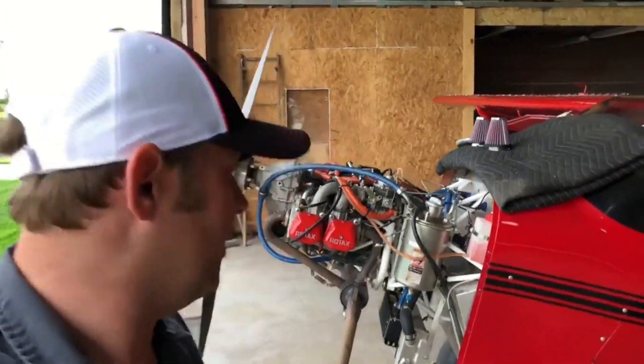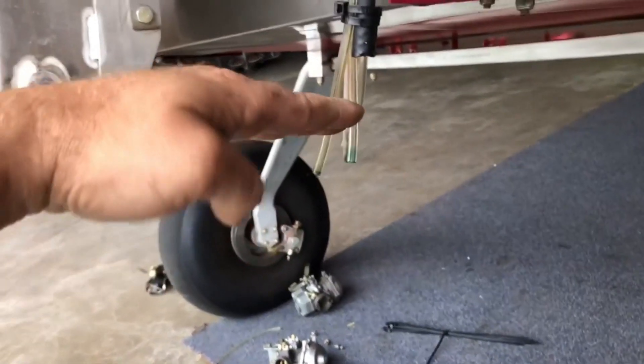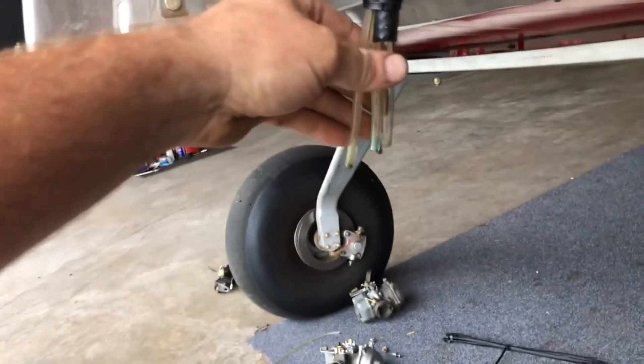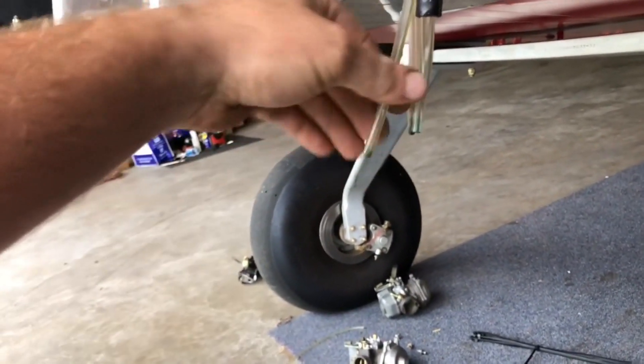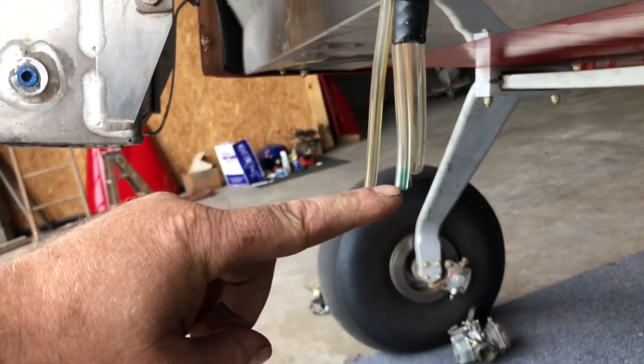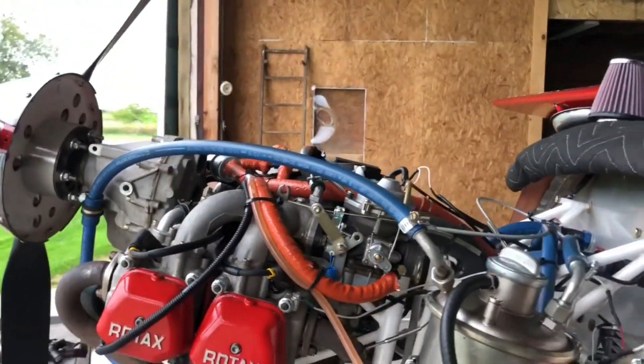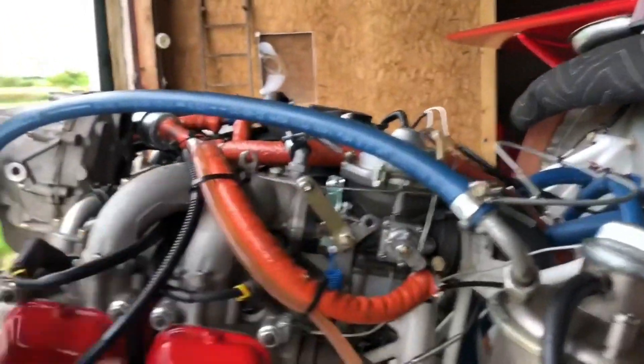One thing I did that I shouldn't have was I ran these carburetor drain tubes from over here, right there — ran that drain tube over the firewall, down the firewall, and out here. The cowl comes about to right here, so about that much was sticking out past the bottom. Don't ever do that. One of these was kind of hanging back, one was kind of hanging forward — this one got ram air, this one got a vacuum. On the ground it ran great, but get it up in the air over about 80 miles an hour and one side would get cold.